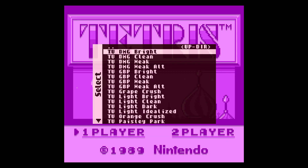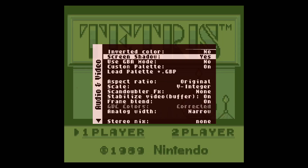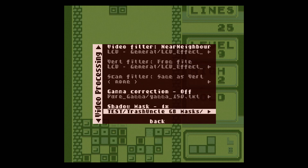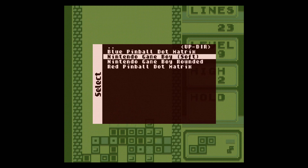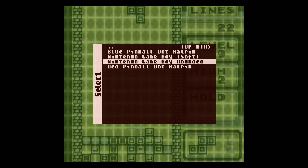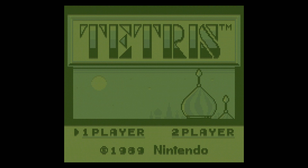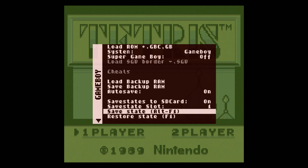Let's go to DMG Weak real quick and show you the masks first — just the mask. This is Game Boy Soft, just a nice soft effect, pretty standard. Then I got the Rounded, which is a very subtle effect. Let's switch that up and show you that.